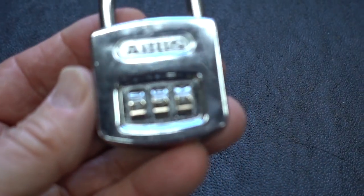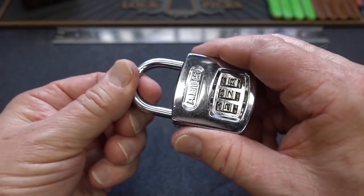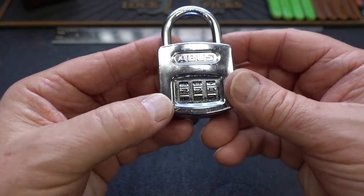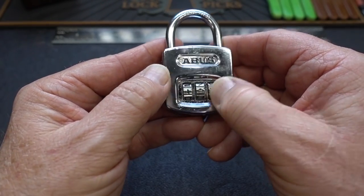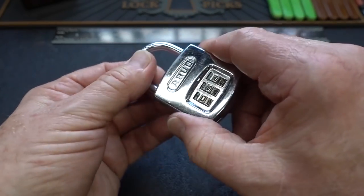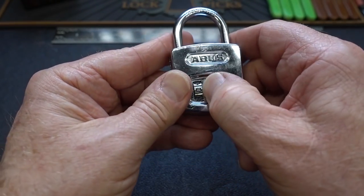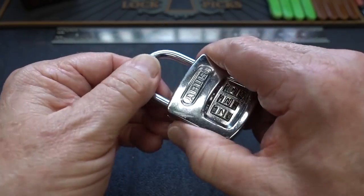Stuck on zero again — I wonder if that's a design defect. I can start to feel it on the next number. These are really wide gates on this one. Let me unzoom it so we can get the autofocus to work. We need to rotate all the wheels together in one direction or the other — it really doesn't matter — until we find and line the gate where it needs to be. Going through: one, six, seven, zero, five, six, nine, four, five, eight, three, four. I'm probably going the wrong way. And there we go.